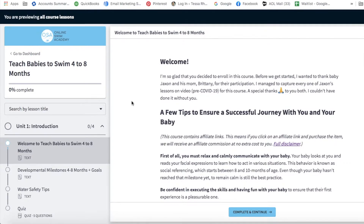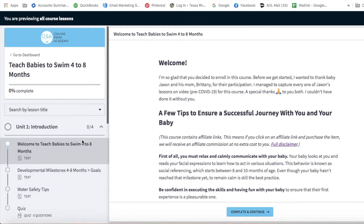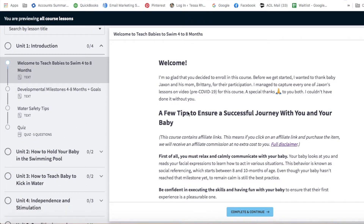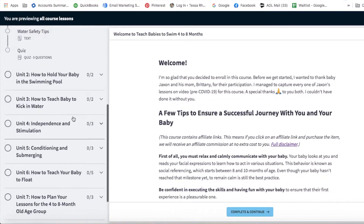I just want to show you inside the course. There are eight units in all. Unit one is the introduction or welcome message. Developmental milestones and goals are covered, we have water safety tips, and there's a quiz at the end of every single unit to test your knowledge.